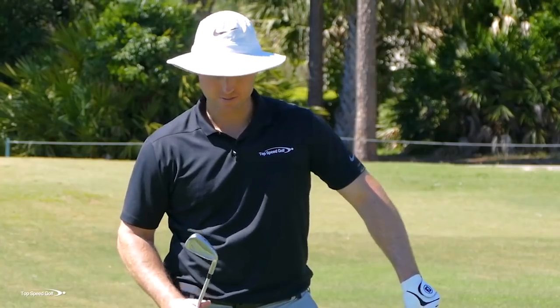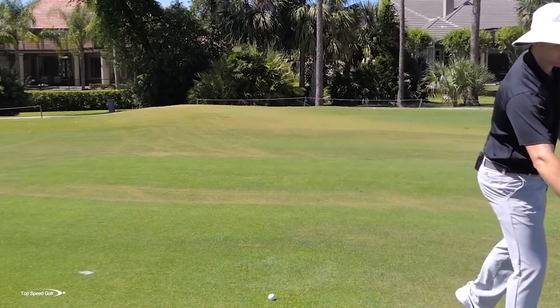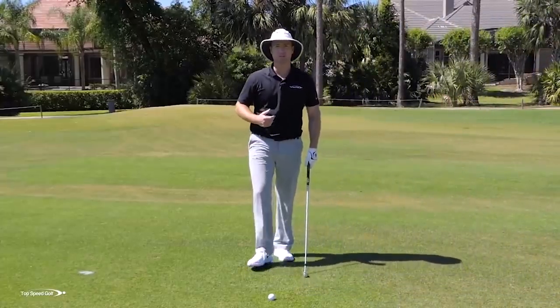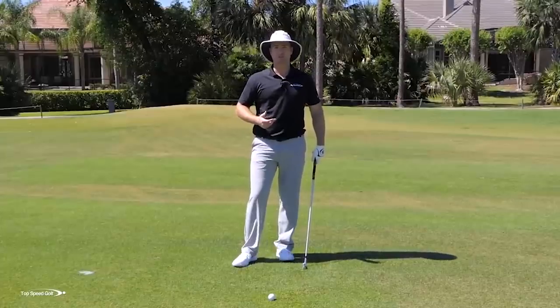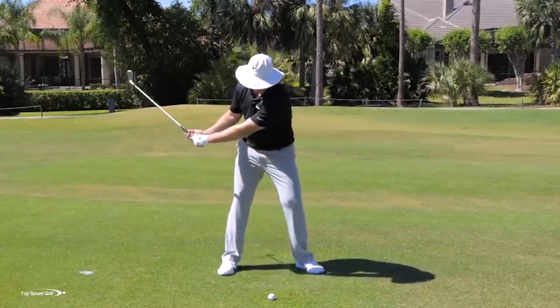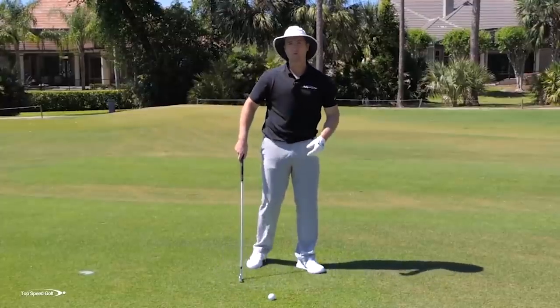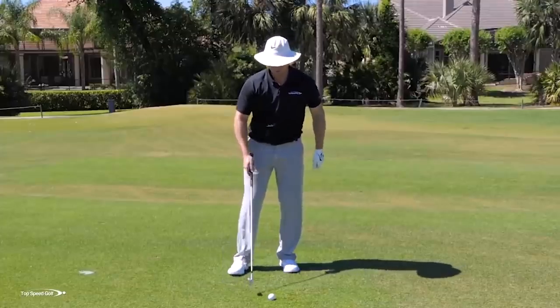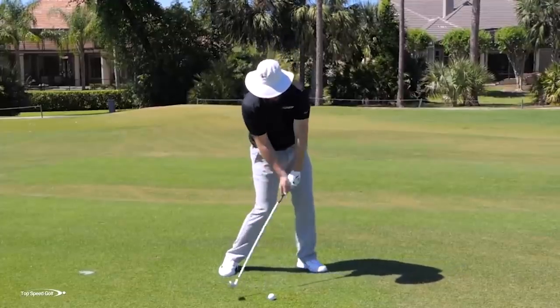I took a look at my FlightScope — I saw that I carried that one 205, a little bit more solid than I was expecting. So I'm going to club down to a six iron. You start compressing those golf shots and you'll easily pick up a club more distance. In the first half of these drills — getting the body open, getting the hands leading the way, squaring up the face — all of those were an effort to really compress the golf ball and get the characteristics of how my club is coming through contact to be correct.